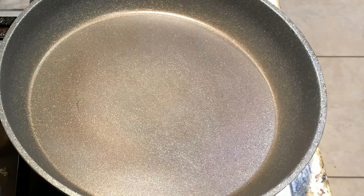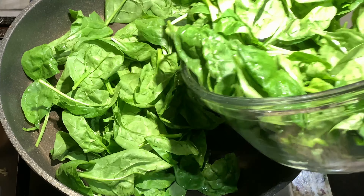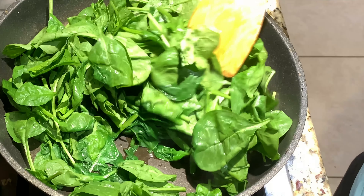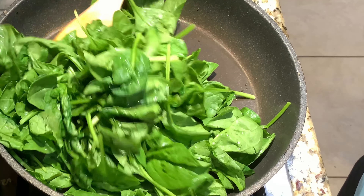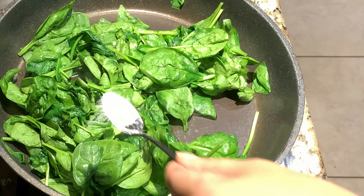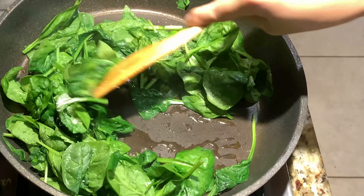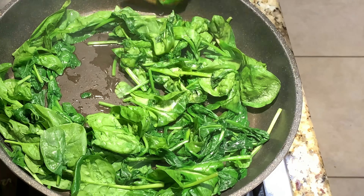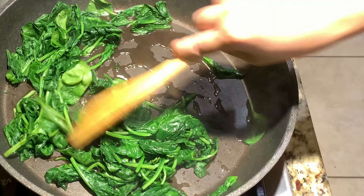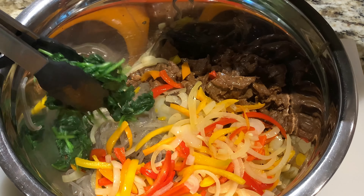On high heat, add in your pre-washed spinach. Then add in half a teaspoon of salt and stir fry your spinach for one minute. Once your spinach is done, add it to your noodles.